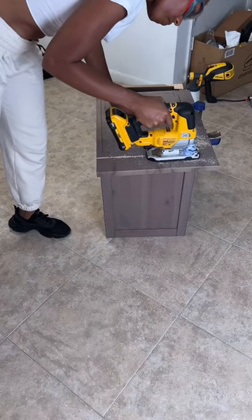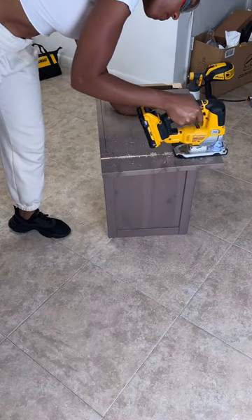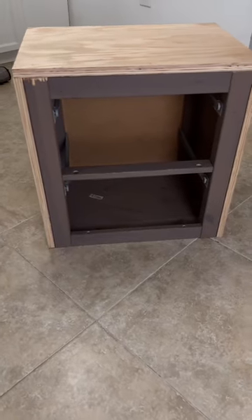I removed the legs and the top using a jigsaw. Once I removed the top, I cut it to fit the bottom so that I could make a complete box.